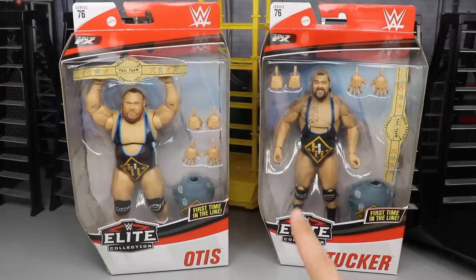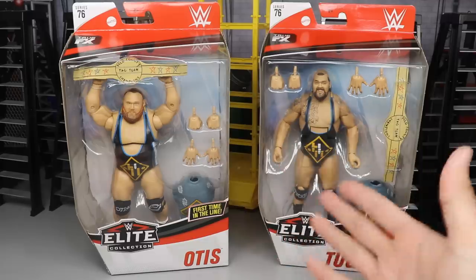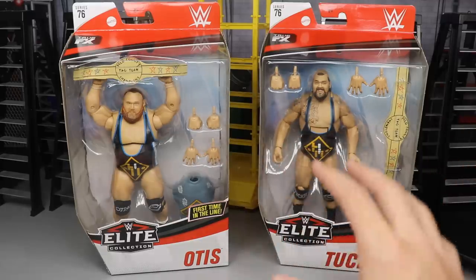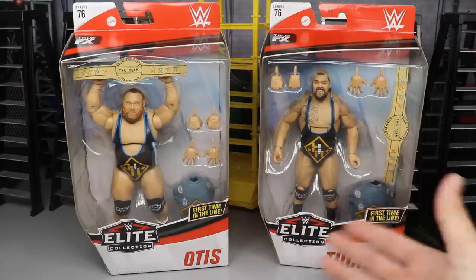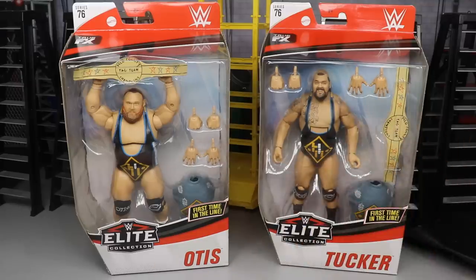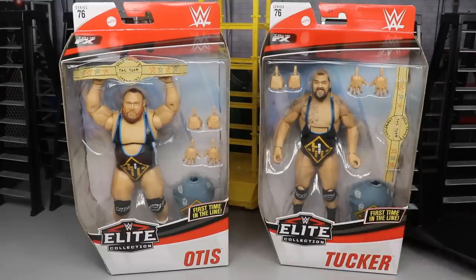I didn't post yesterday, which upset my feelings very much. But we're back here today with three reviews, guys. After this one, if you're watching when it first goes live, the rest of the reviews should be up in the next 30 minutes or so. And if you're watching later in the day, definitely go check out the rest of the set. The final video will be the set fully ranked. But anyway, we have Heavy Machinery in the house.